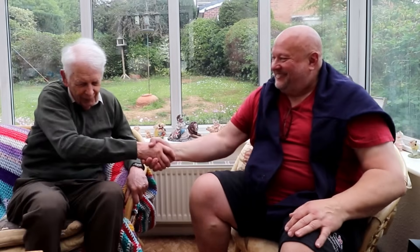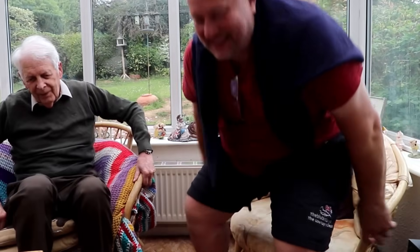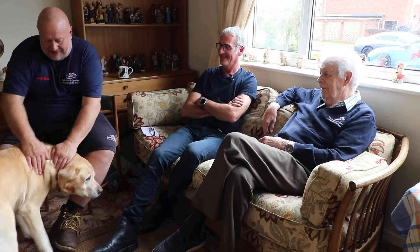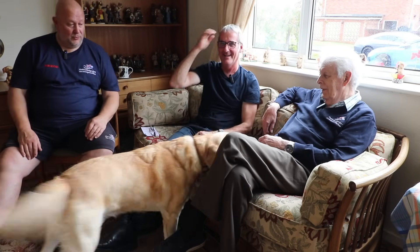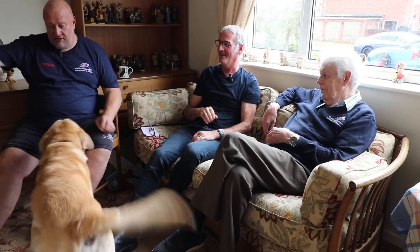Barry, thank you very much for your time. It's good to get it on record. And there's the dog — Gibson — famous for winning trophies for obedience.